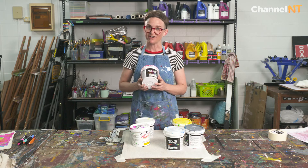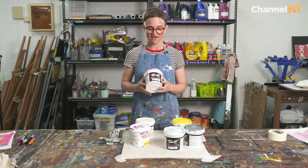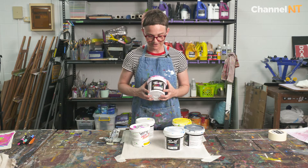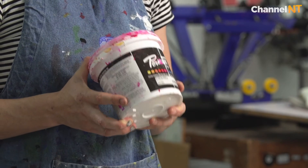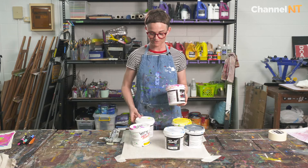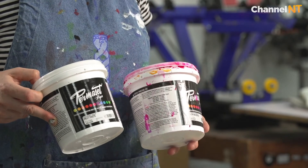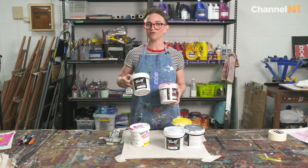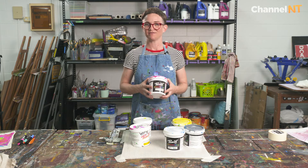There are also two different types of fabric printing ink in the Permaset Aqua range. This one that I'm holding is more transparent and it's made for lighter coloured garments. It's very beautifully used with this magic paste called print paste. If you add a little print paste into this Permaset Aqua, the colour becomes transparent.